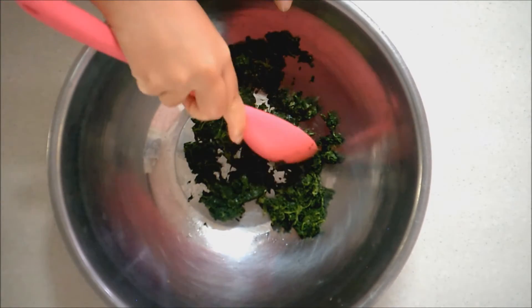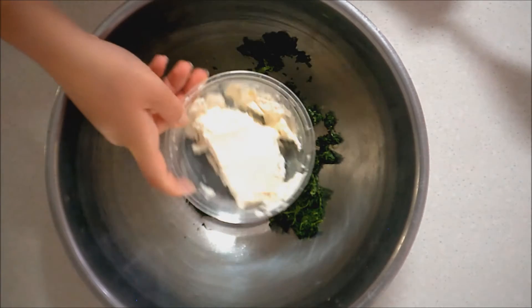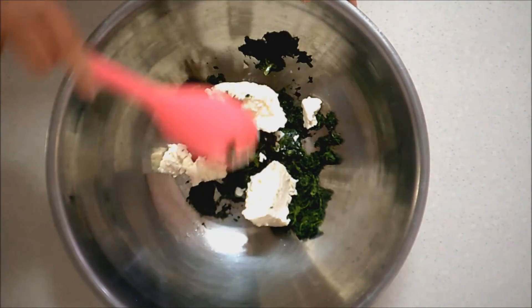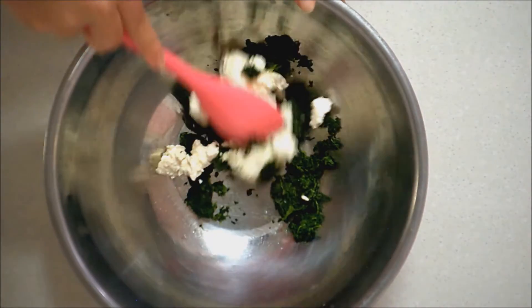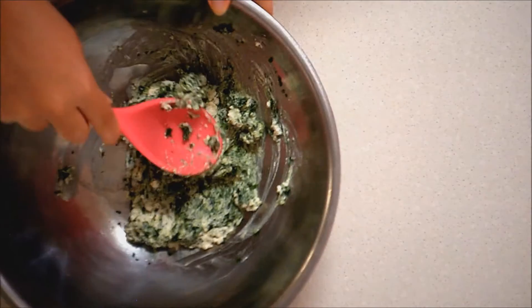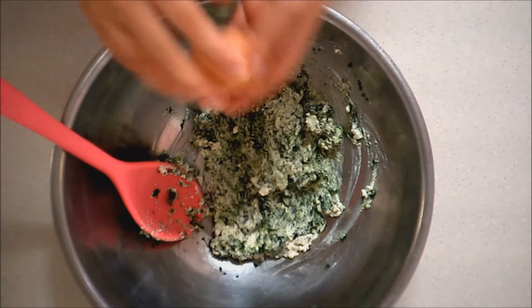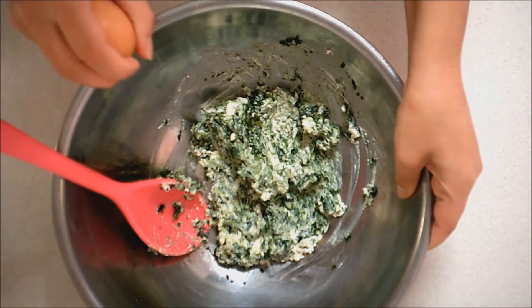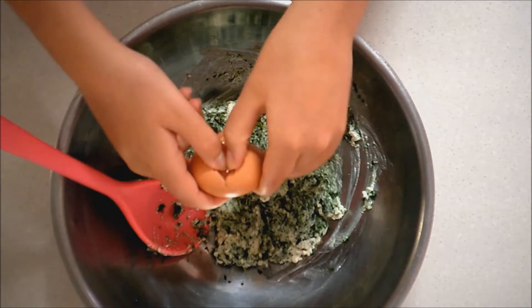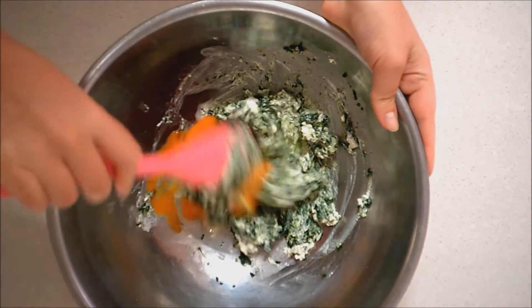But once you get them broken up, you're then going to put your cottage cheese in and mix that through with them. And once they're combined, you're going to put in one egg and mix that in as well.